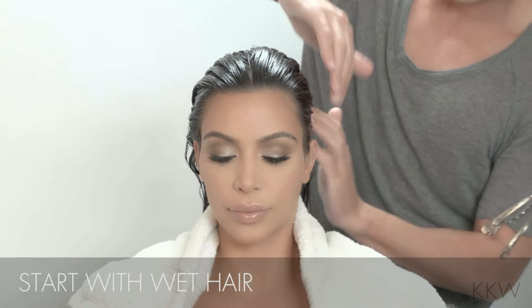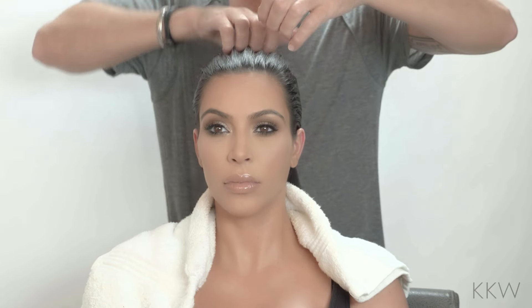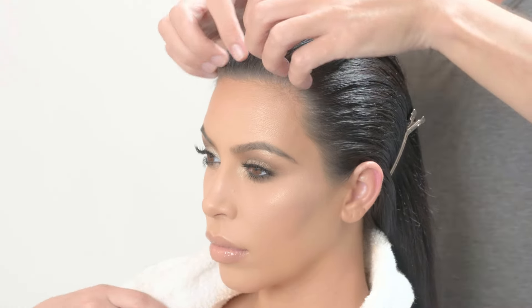For this, we do need something that has a bit more hold, so you want to use a styling gel. You want it to look like you kind of just came up out of a pool and ran your fingers through your hair. So it's nice to use your fingers, keep that spacing.